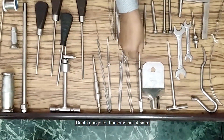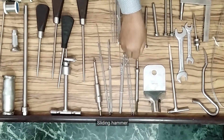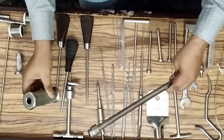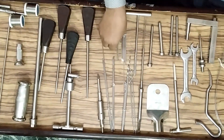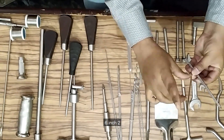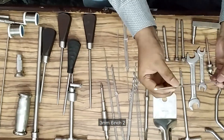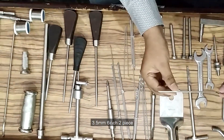Depth gauge for humerus nail 4.5mm, sliding hammer, extractor rod. Stainless steel drill bits: 2.5mm 6-inch 2 pieces and 9-inch 2 pieces, 3mm 6-inch 2 pieces, 3.5mm 6-inch 2 pieces.